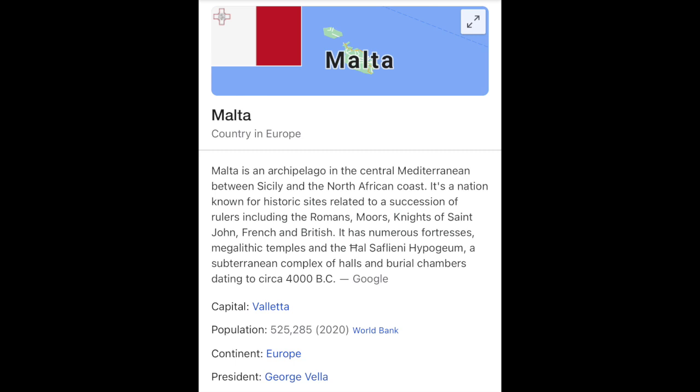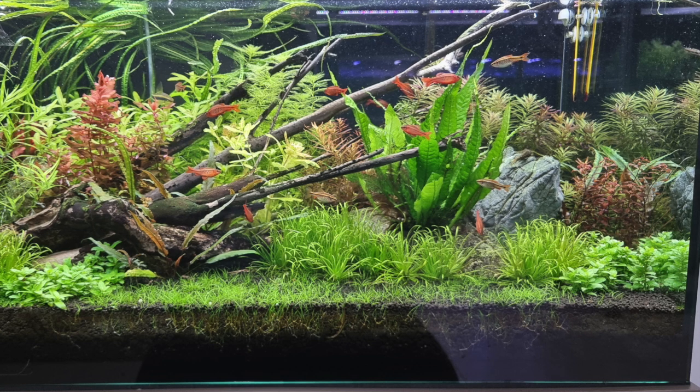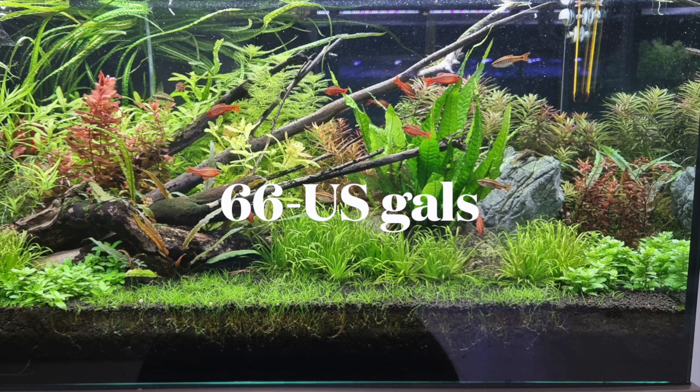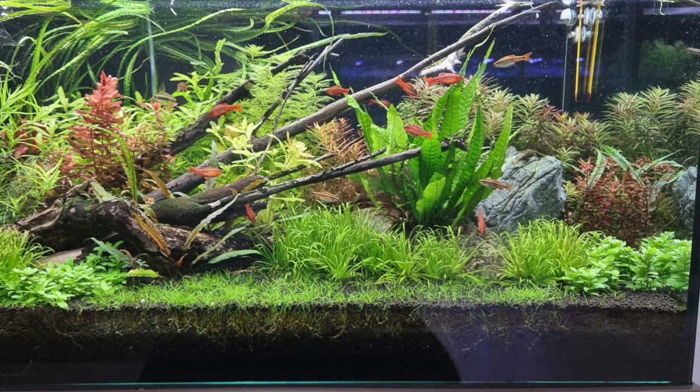My name is Anthony, I'm from Malta — in case anybody doesn't know where Malta is, I have a little map here to show you. This goes to show how far the YouTube channel can really reach. I'm Anthony from Malta, I've been following your channel for several months now. I just wanted to share my 250-liter aquarium with you, which I set up using aqua soil on a two-inch plenum. This has been running since June of 2021, which would make it seven months old.